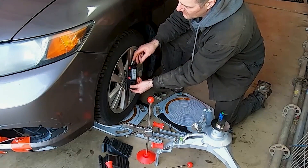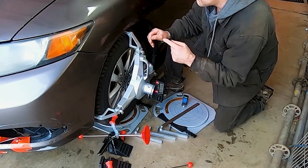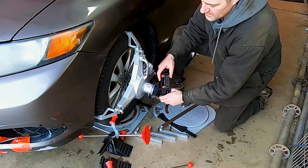However, vertical run-out will not be a concern if users follow our wheel clamp user instructions for eliminating run-out during setup.